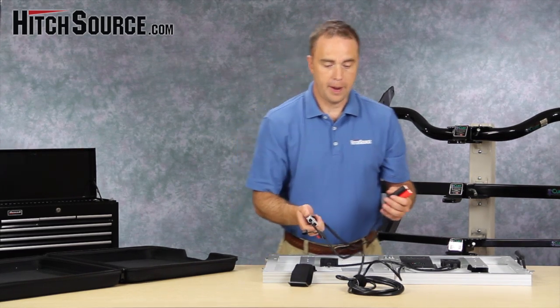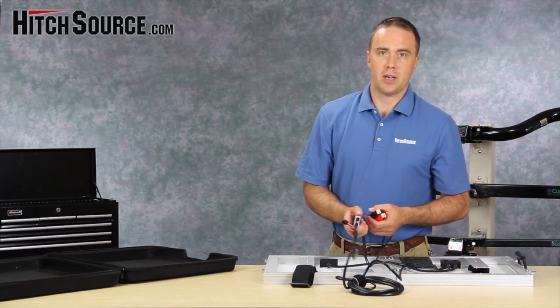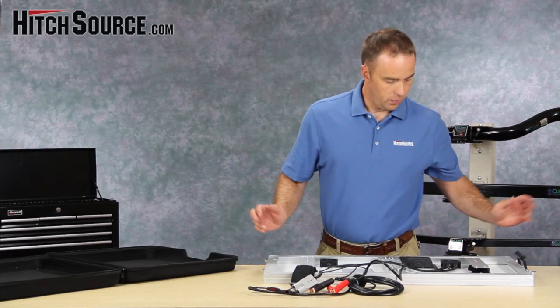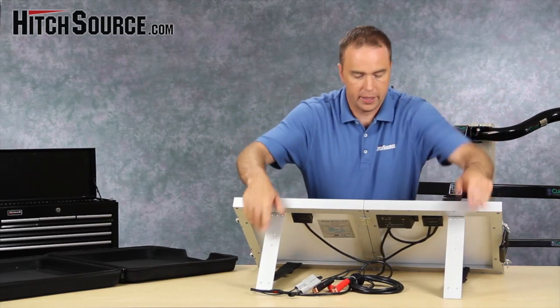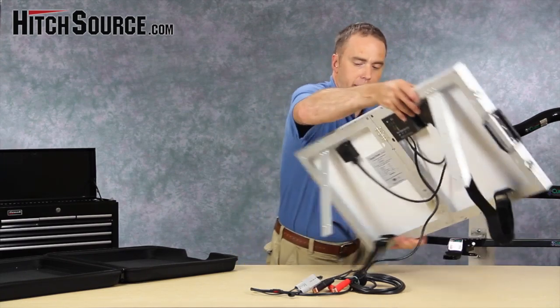This is also a great unit for emergencies. If you have a dead battery out in the middle of nowhere, this will get you up and running. You basically set it up and adjust it so it has the correct angle so the sunlight hits it correctly. Let's see what this looks like.